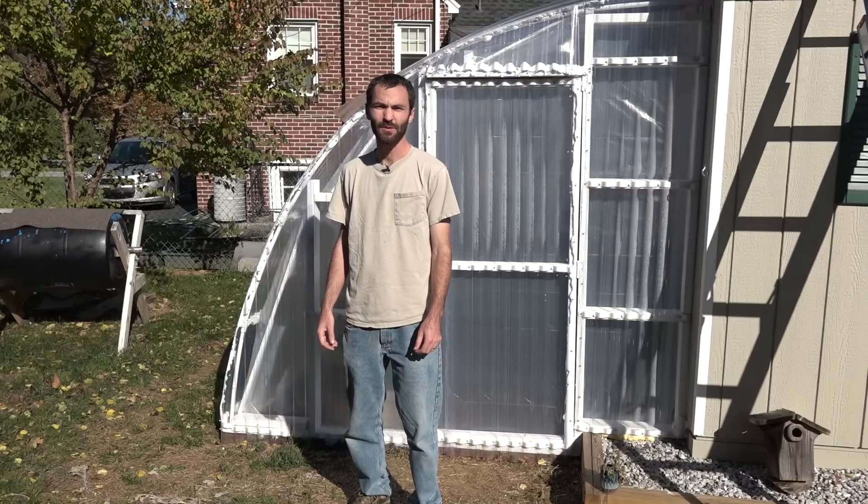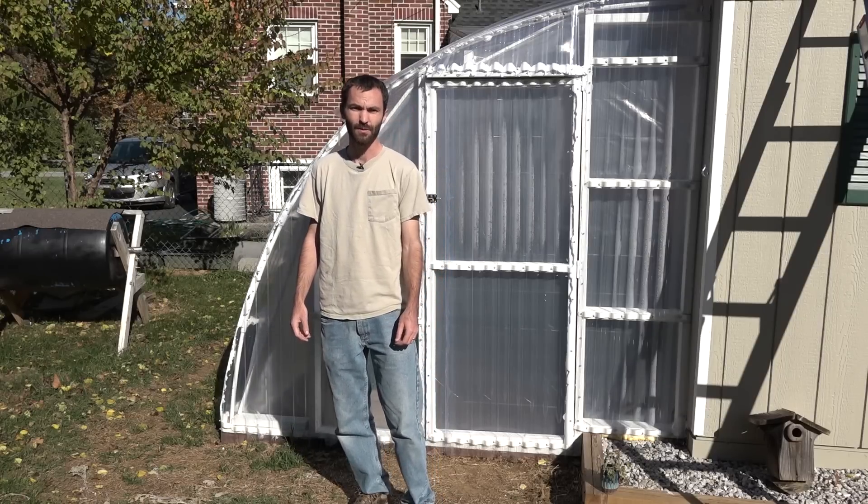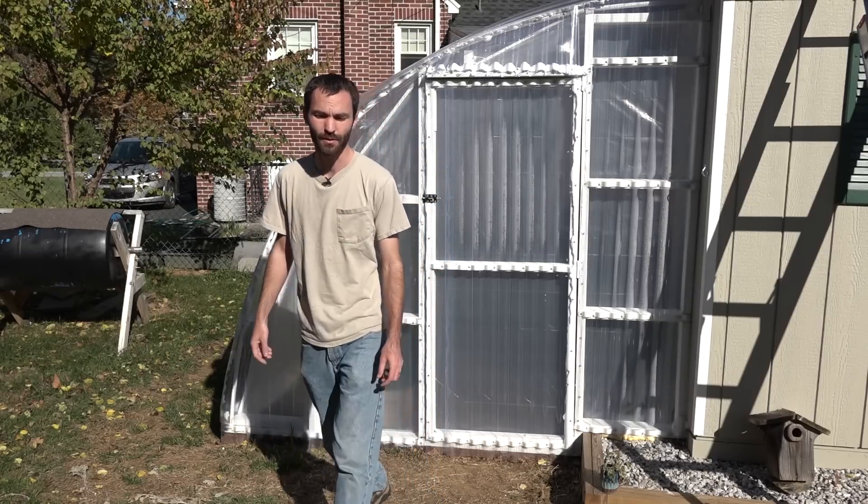Hello there YouTube. Today I'm going to show you my DIY PVC greenhouse. I'm going to take you around and show you a little bit about it.